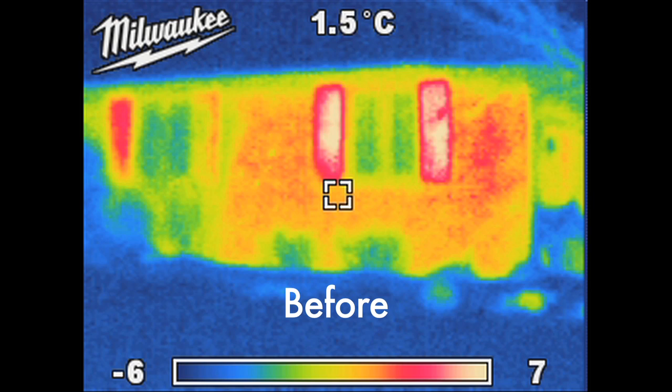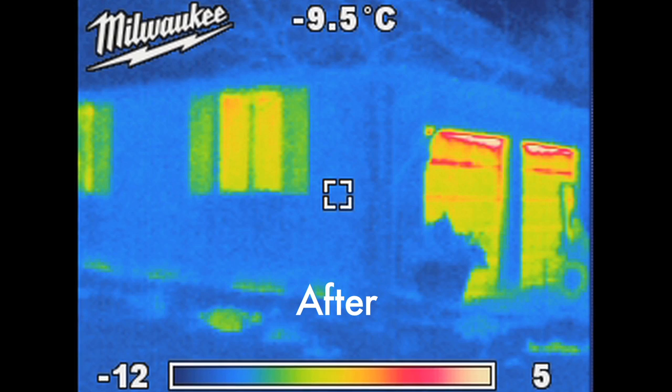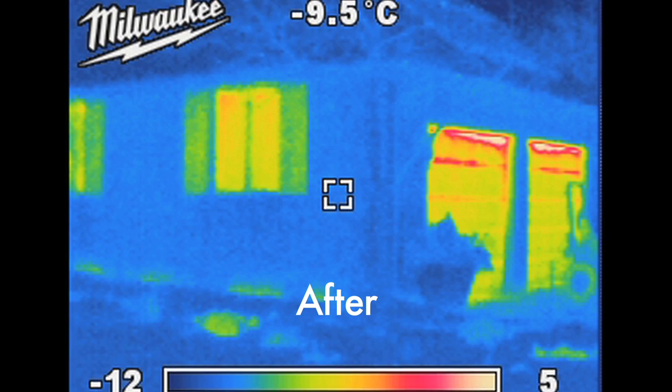The bright colors show how this hollow wall has gone from losing a lot of heat before foaming, to much lower heat loss shown by the blue colors after foaming, and these benefits will last for as long as this building stands. We'll see you next time.